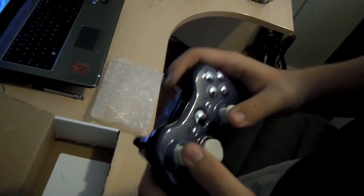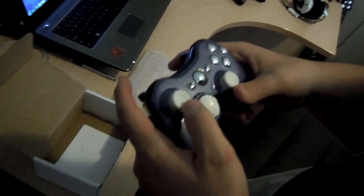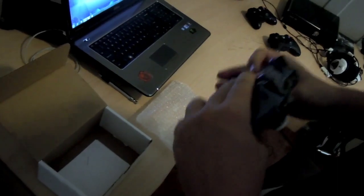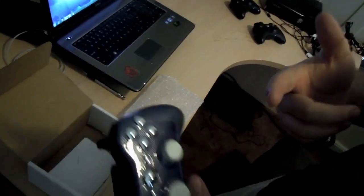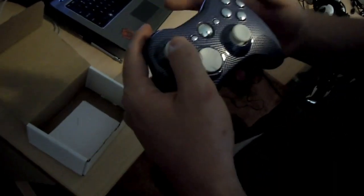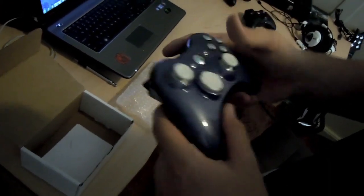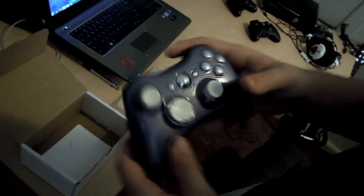MegaModzPlanet, you guys have some of the sickest stuff I've seen. Definitely check them out — link will be in the description. Amazing, amazing controller.